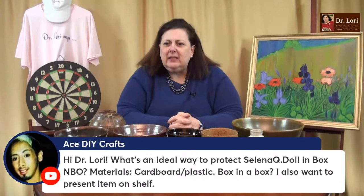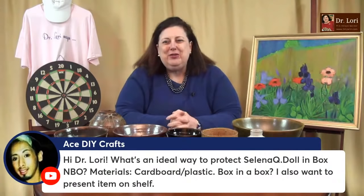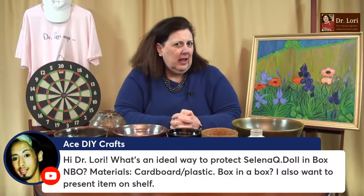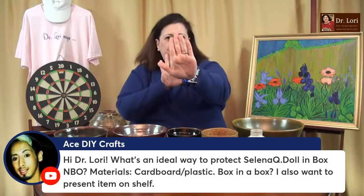What is an ideal way to protect a Selena Q doll in a box? Materials — cardboard, plastic, box in a box? I also want to present them on a shelf. Well, you have a lot of things you're trying to do. Make sure you're keeping anything that's in a box out of direct sunlight, because that will allow the cardboard to off-gas faster, which will deteriorate your piece. And of course, plastics don't like to heat up. Lots of tips about these things at DrLoriV.com.